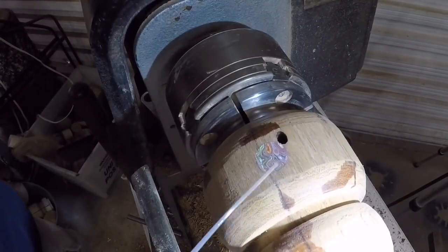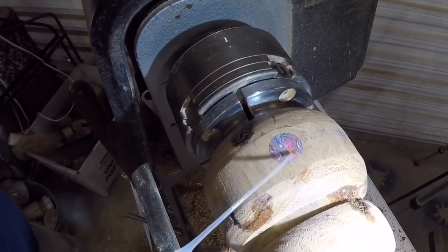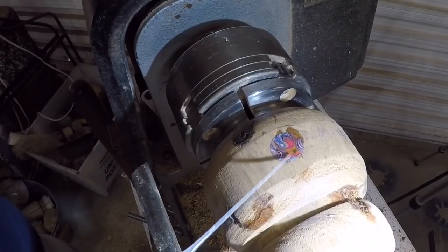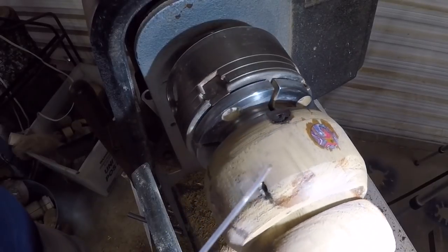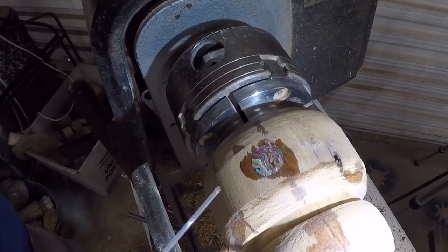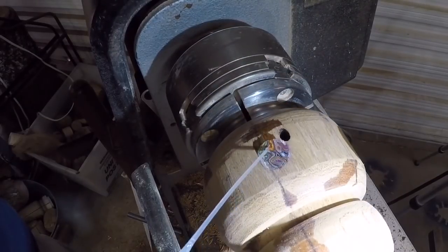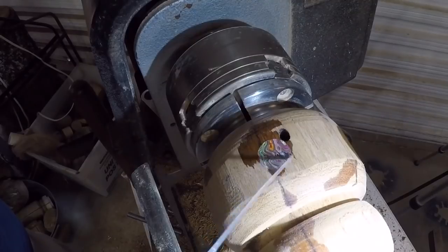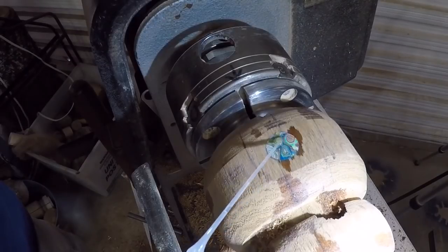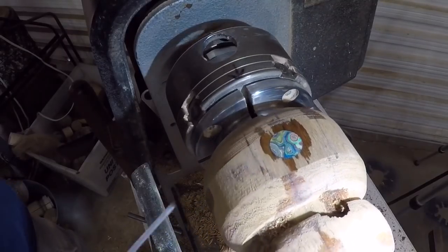I took this over to the belt sander and knocked the tops down — you can already see the colors popping out on these. They're so pretty. I'm going to put a little bit of CA over the top of these just to let it absorb into those layers of paint. This is hundreds of layers of spray paint from all different kinds of paint, so they're not necessarily bonded together layer to layer. The CA should fuse everything together — I've had good luck with that in the past. Isn't that pretty? Looks like the surface of another planet. I think we really got something going here. I'll let that dry and then do some more rough shaping before we get to hollowing.